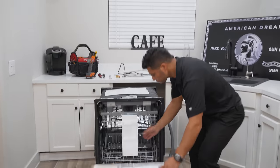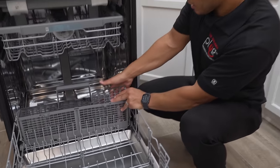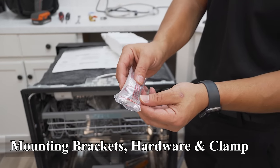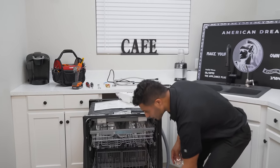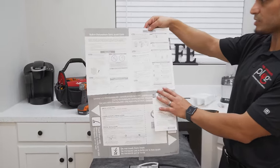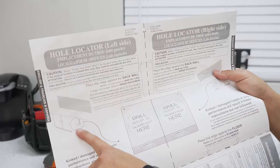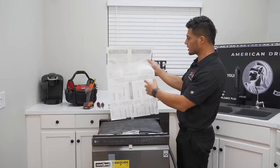Included with this dishwasher, you're going to have your owner's manual and installation instructions, as well as a little bag located in your silverware basket. This bag includes your mounting brackets, hardware, and a clamp for the drain hose. You'll also find a quick guide, installation instructions with specifics, and a template that allows you to know the correct placement if you're not replacing an existing dishwasher — it gives you exact placement depending on what side of the sink your dishwasher is located.